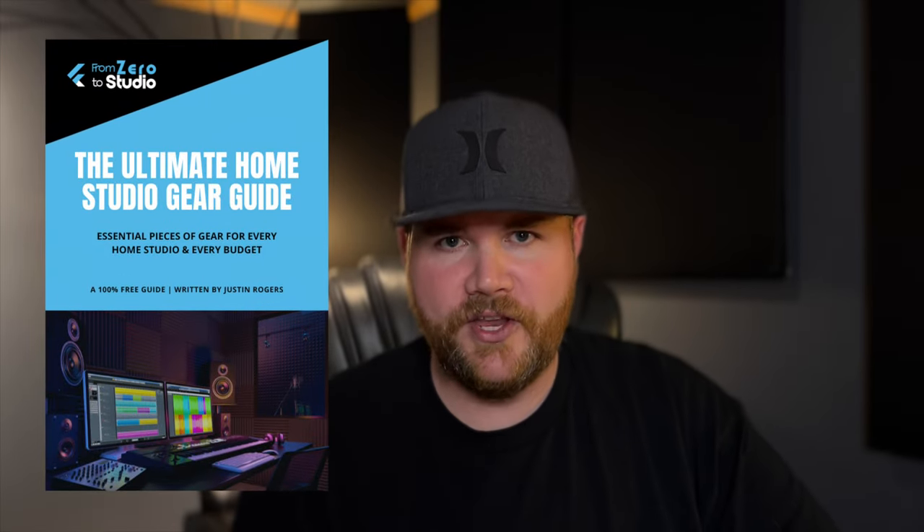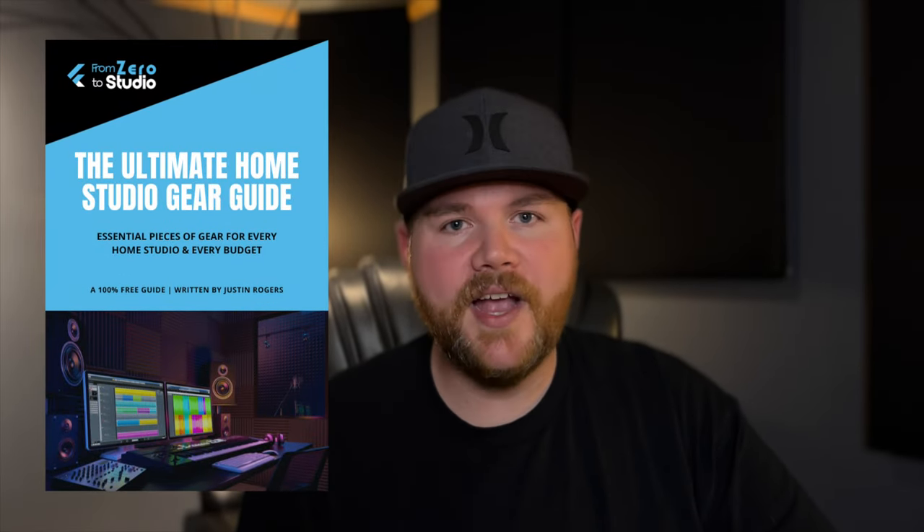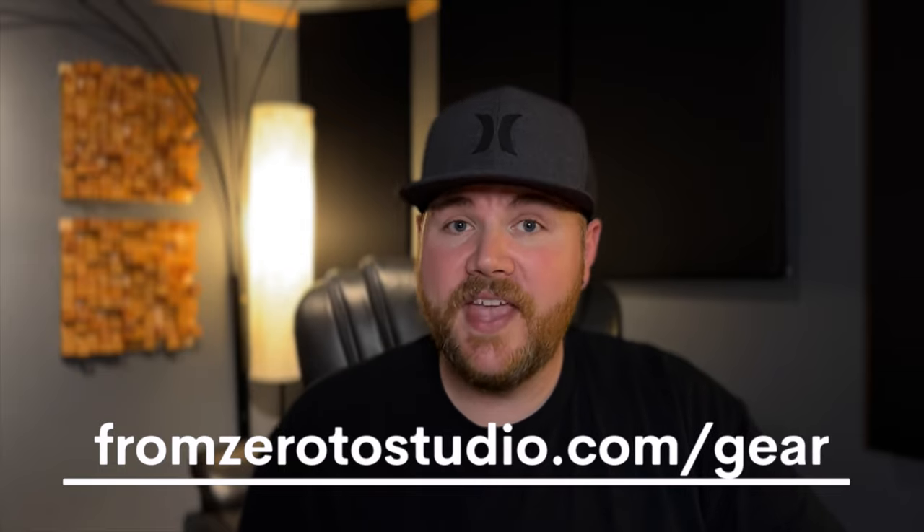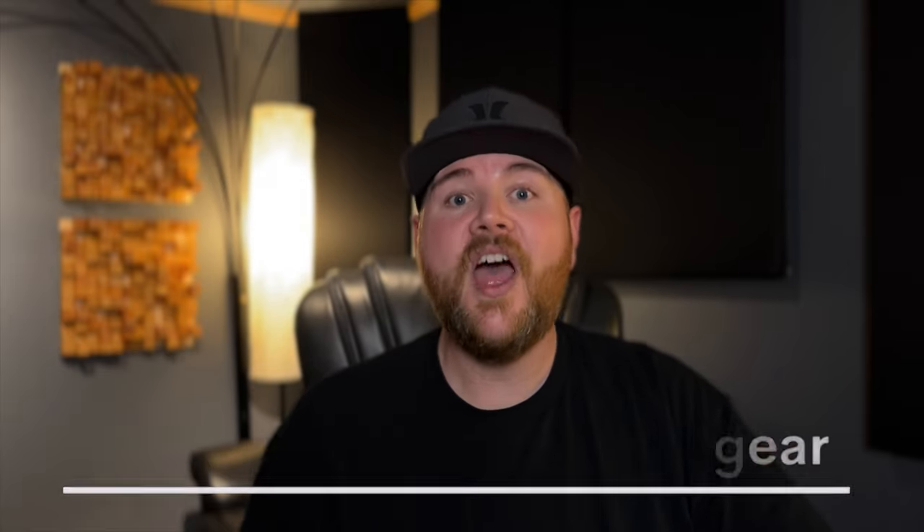Last but not least, if you want a guide that covers some of the best gear options for home studios, you can download the Ultimate Home Studio Gear Guide. This guide has some of my best gear recommendations for every budget and you can download it absolutely free by going to fromzerotostudio.com/gear — you'll be ahead of the game when it comes to making your next gear purchase. That's all I've got for you today. Thank you so much for watching and subscribing. I'll see you on another video soon.